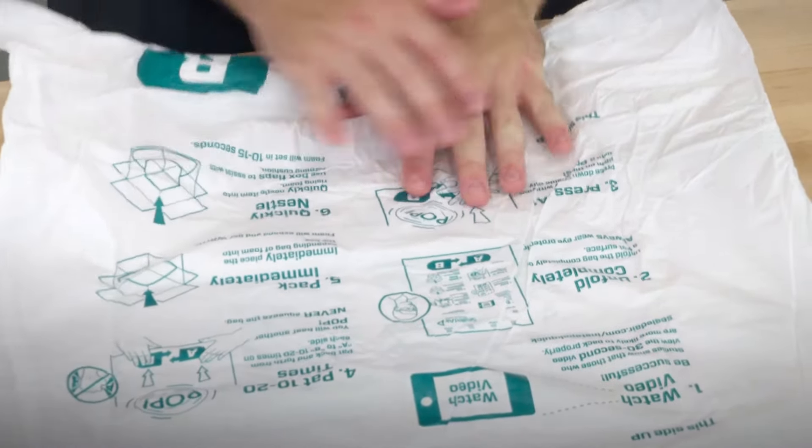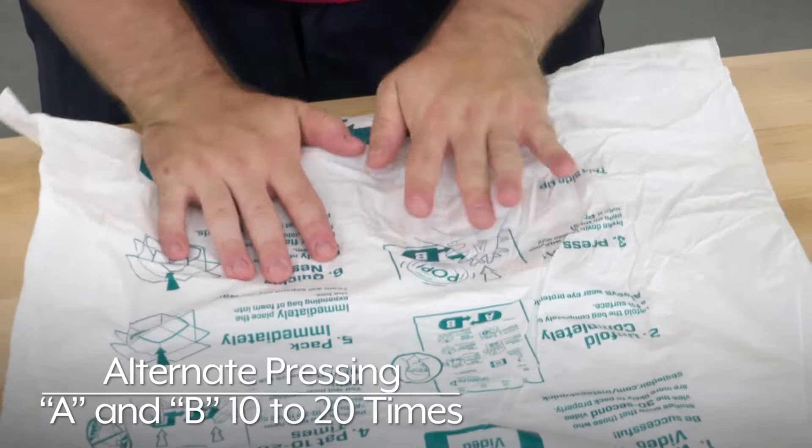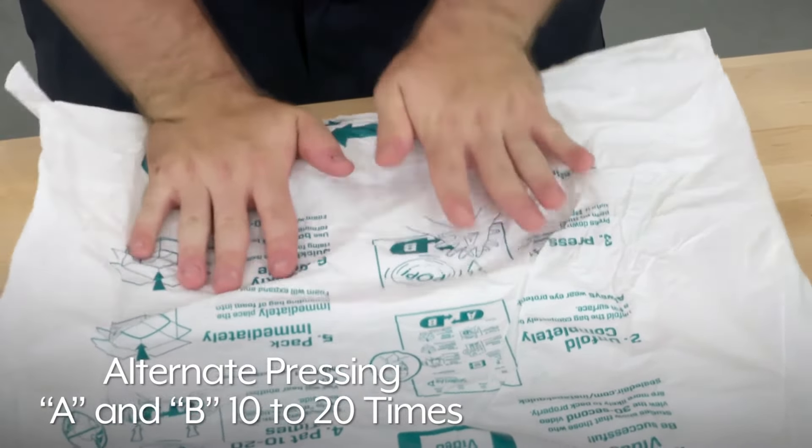Activate the expansion materials by pressing firmly on the component A label. Alternate pressing the component A and B label 10 to 20 times.